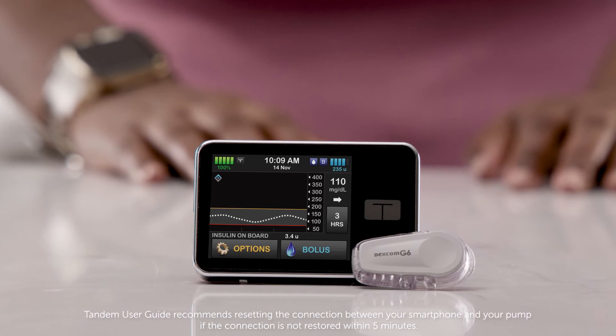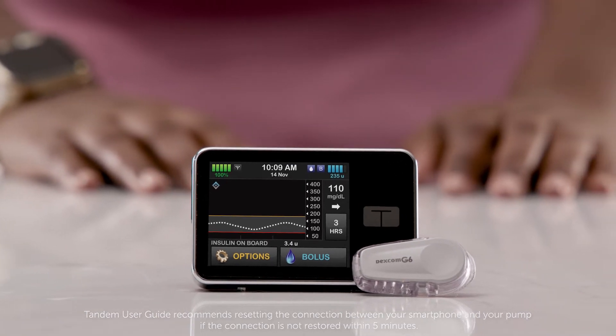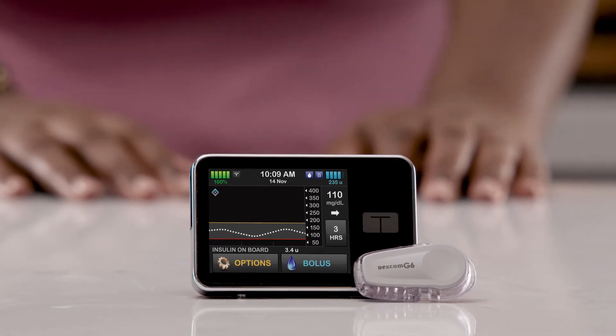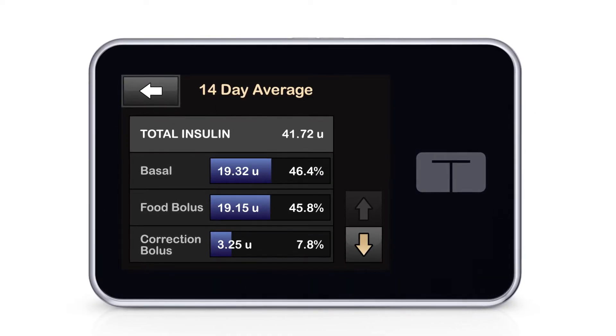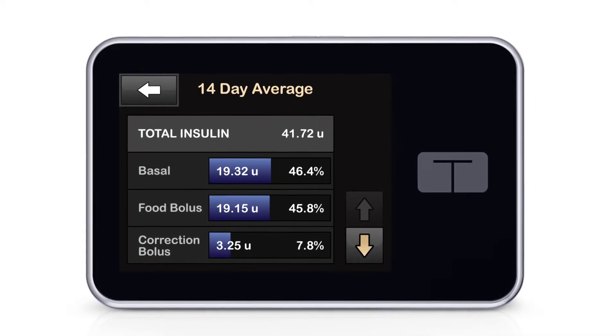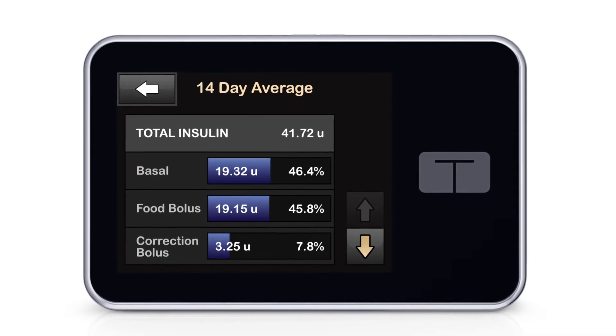It's normal for the system to lose connection periodically for 5 to 15 minutes, so if this happens, I try not to worry because it's normal system performance. Once I've brought the devices back in range, I give them a few minutes to reconnect. Once they reconnect, 6 hours of data will backfill. The last thing I check is to see if my Dexcom transmitter is linked with my Dexcom receiver instead of my T-Slim X2 pump.